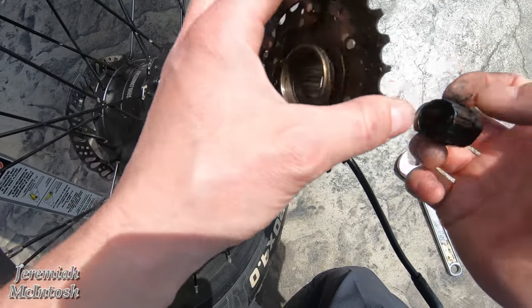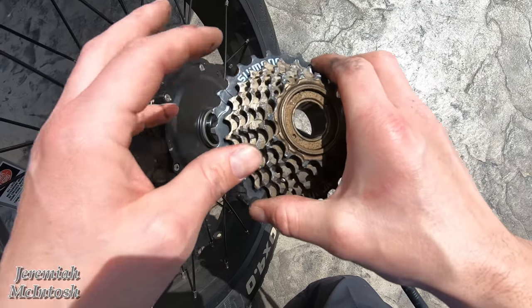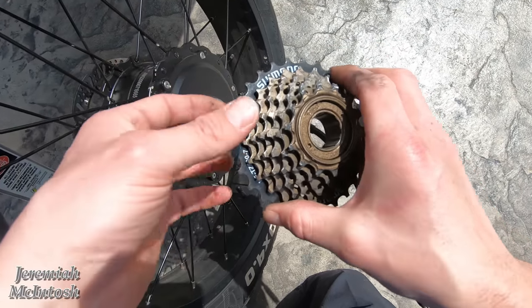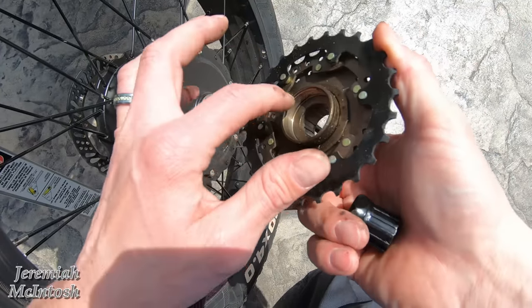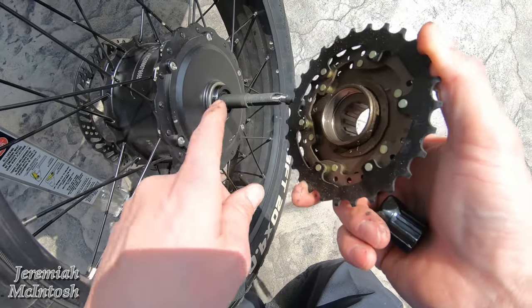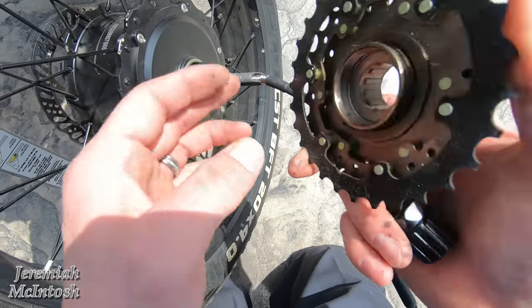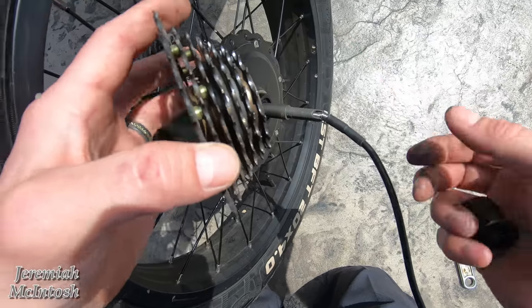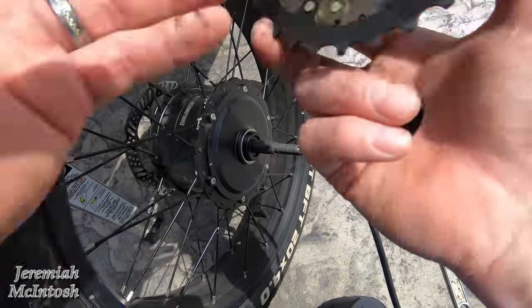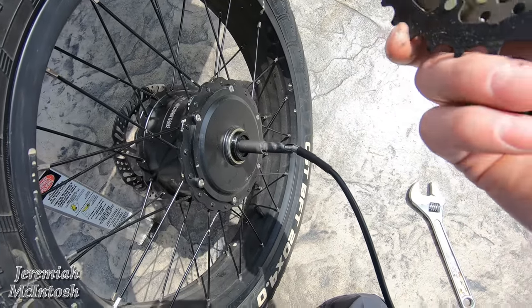One thing to mention: a freewheel is not the same as a cassette. With a cassette you're able to change individual sprockets; with a freewheel you cannot — it spins on with threads onto your hub. You can see there's a little spacer on there. I'm going to compare the old and new freewheels side by side to check for differences, then go ahead and install the new one.